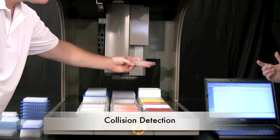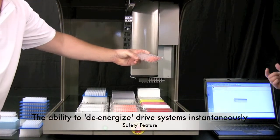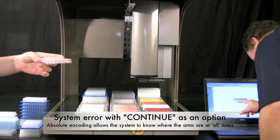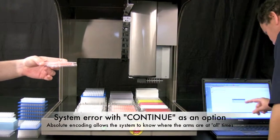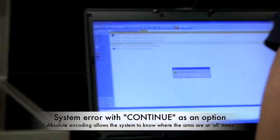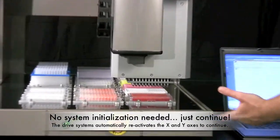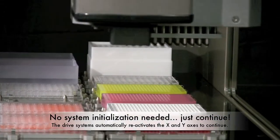In this clip, I've purposely interfered with the pipetting head. As you can see, the head realizes the collision instantaneously and de-energizes the motor, allowing the arm to float free. The system does recognize the error. However, all that's needed is to correct the collision problem and hit continue in the software — no complete system reinitialization is needed.